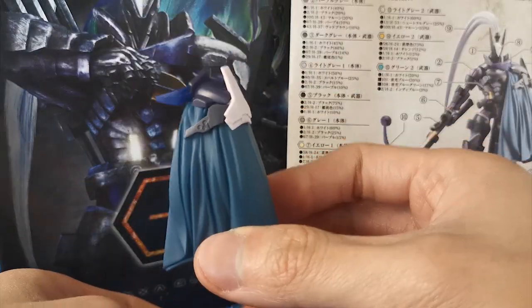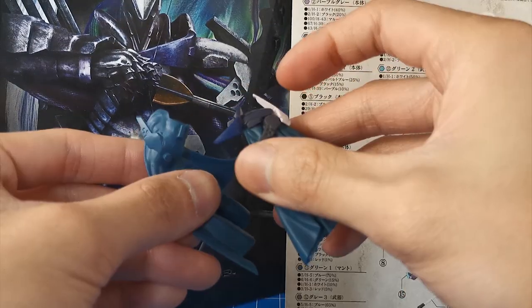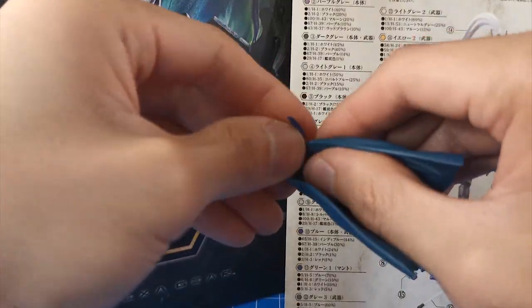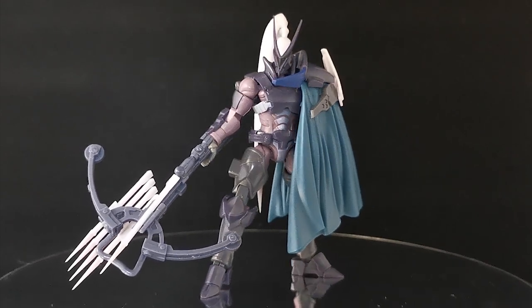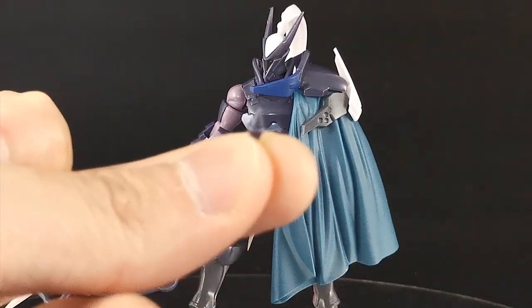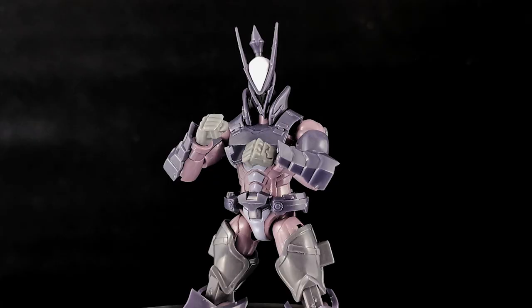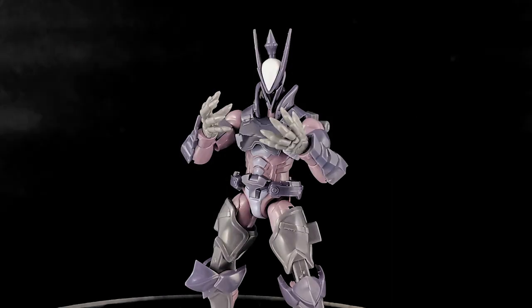Next we have the capes. One is for a normal standing position and the other is for dynamic poses. Too bad they did not include an extra set — when you change out the capes you have to pluck the attachment pieces out as well. As you might have noticed, these capes are only meant to go on the left side of the figure. Then there are the little pointy bits that replace the ponytail. As for the rest of the hands, you get a pair of closed fist hands, normal weapon-holding hands, and expressive open hands.